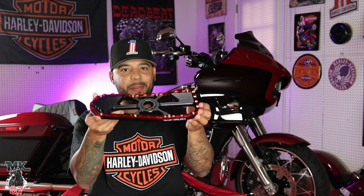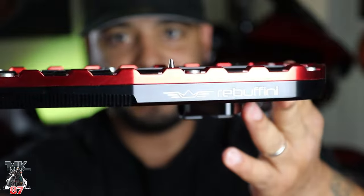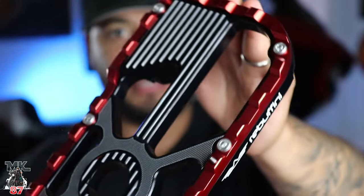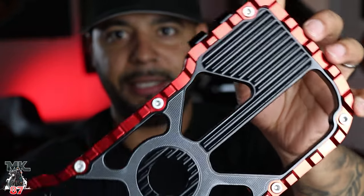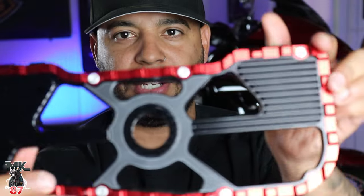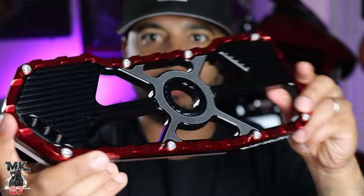I already went ahead and opened the package earlier. There's the Rebuffini logo right there on the side of the floorboards — just looking so clean. They are all black with a red accent on them, so sick. And then you're gonna have that grayish accent right there in the middle, just looking really really clean.